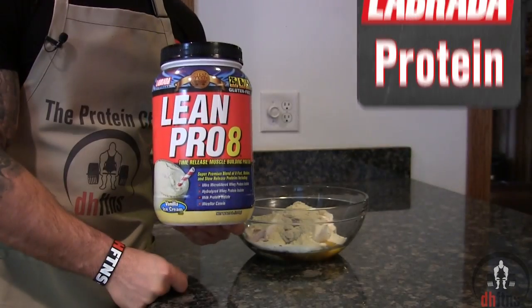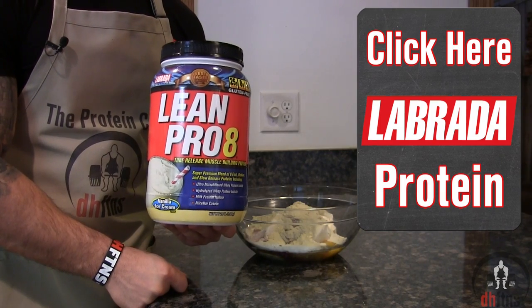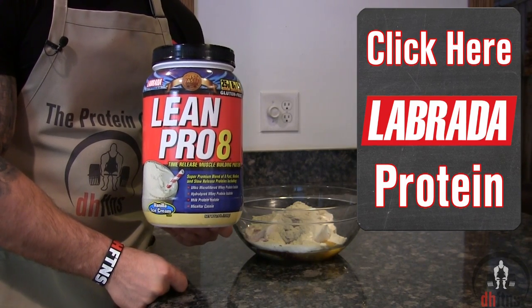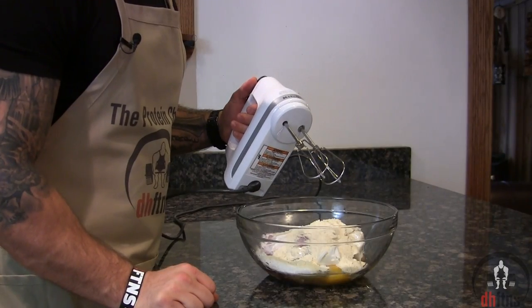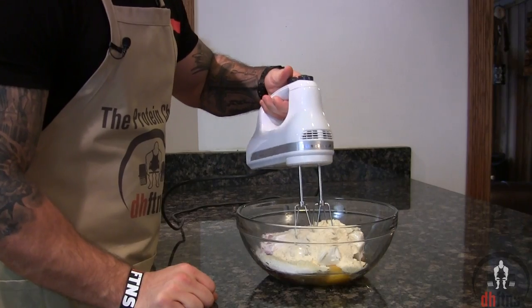If you've never tried this protein powder, it's — as I like to say — absolutely delicious. The reviews are awesome, it's priced great, and it cooks even better. Now go ahead and mix everything together; whether or not you want to use a hand mixer is completely up to you.